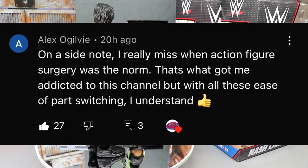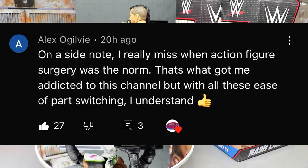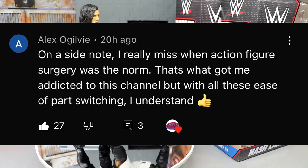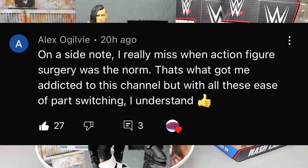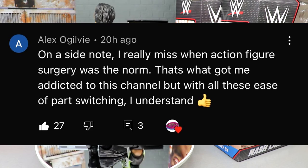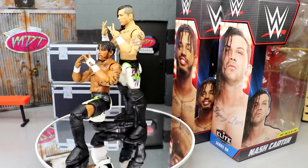This shout-out goes to Alex Ogilvy. He commented that he really missed when action figure surgery was the norm — that's what got him addicted to the channel, but with all the ease of part switching he understands. I really appreciate the comment, Alex. Action figure surgery hasn't gone anywhere — it's just been a minute since I've had figures to fix up. It will return very quickly and we're working on a brand new episode possibly featuring Elite 94. Action figure surgery will always be a staple on the channel — more surgery coming soon from Dr. Whitecus.